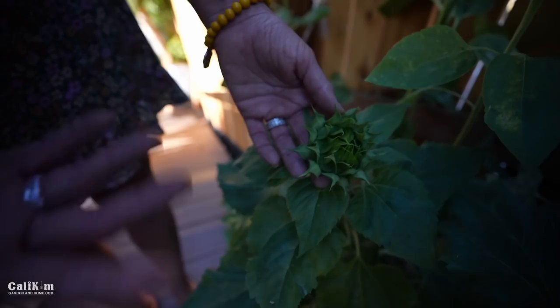I think sunflowers just scream summer. Let me know if you're growing sunflowers and what your favorite variety is — whether you'd like dwarf ones or big huge giants.